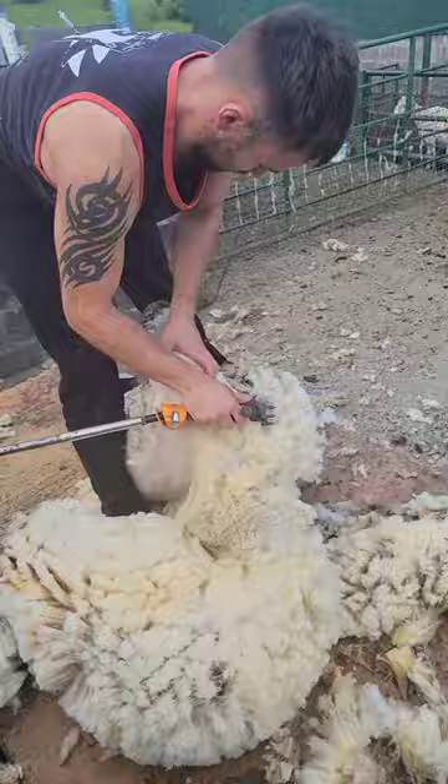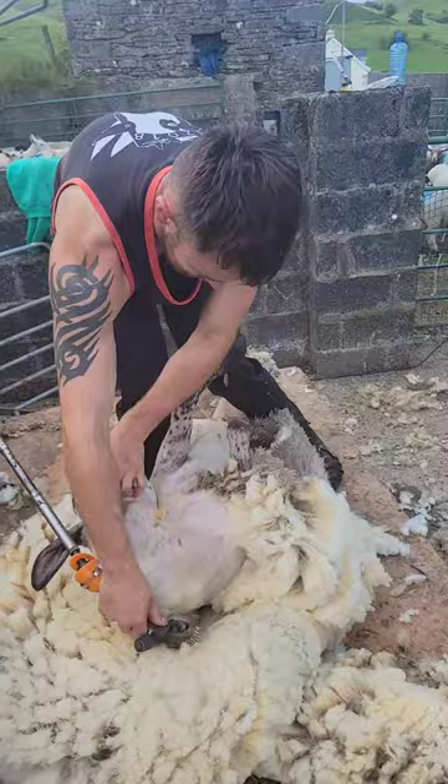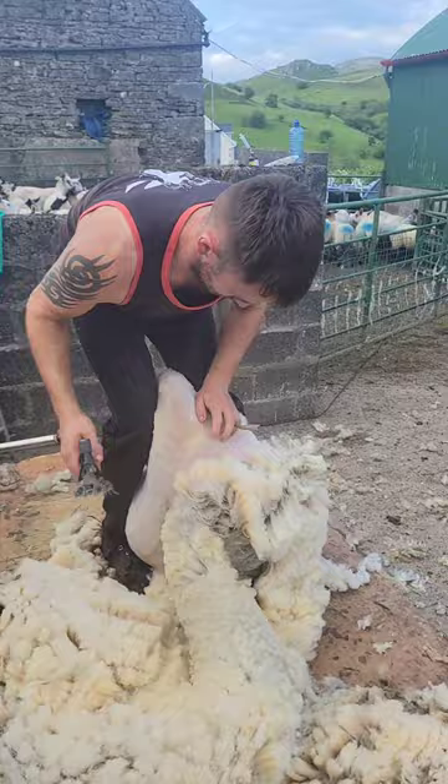Normally in this instance I would put her head out in between my legs, but I tried to do that a number of times and I couldn't do it. Eventually I had to put the handpiece down and put her into place with two hands. Once I got that done I was able to get the last shoulder and the last side shorn normally enough there.